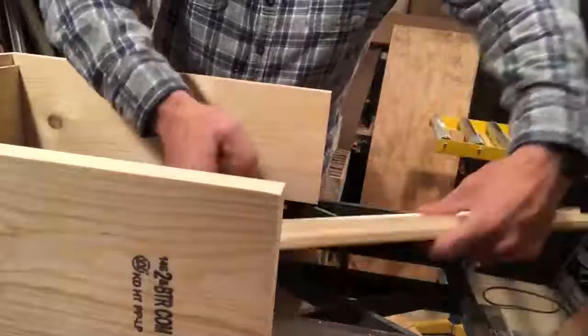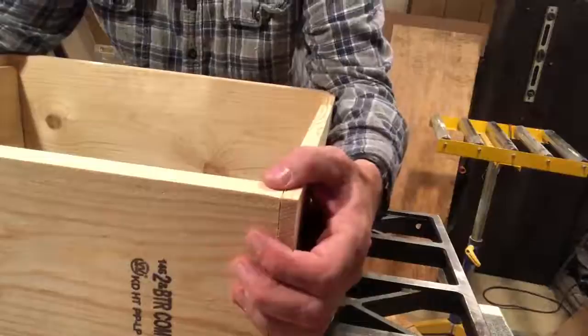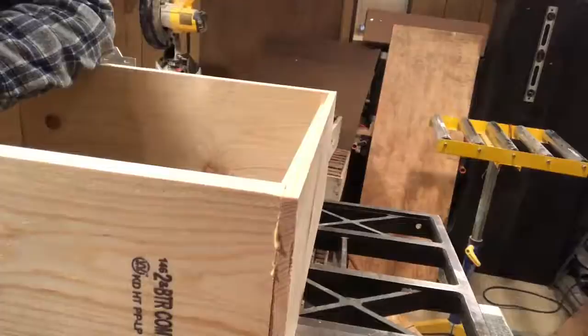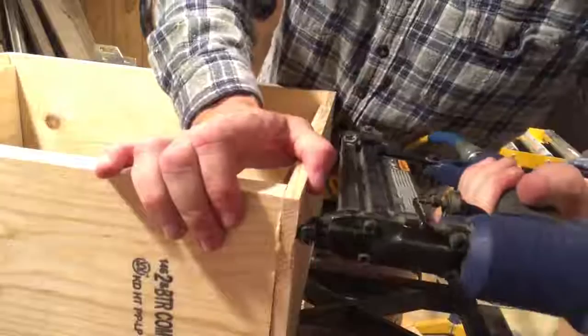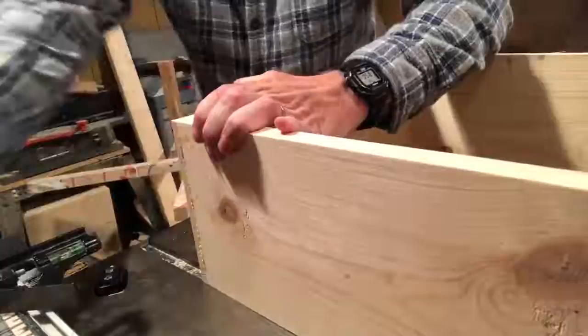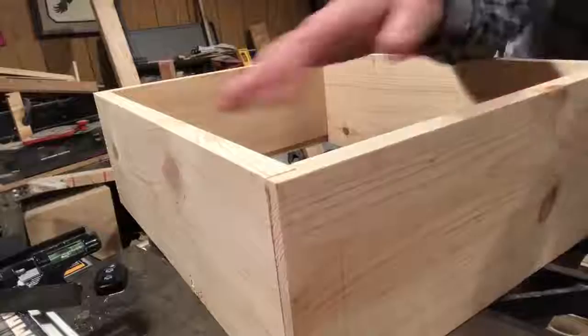This is the primary reason I like the rabbits — you can put everything together and it's got a built-in stop. You can see where the side tucks in. Then all I have to do is drive my brads. That's a self-squaring corner. If you flip it over and a corner doesn't want to stay together, just put a little hand clamp on it. That's the main reason I like the rabbits — not required by any means, but it really helps.